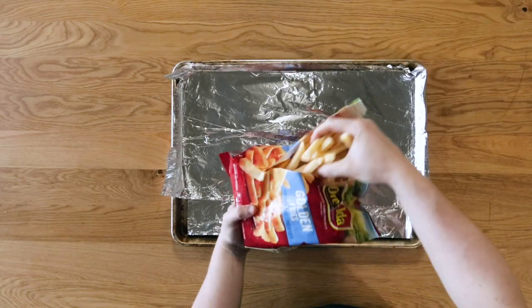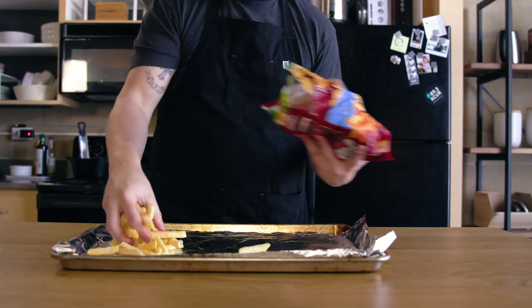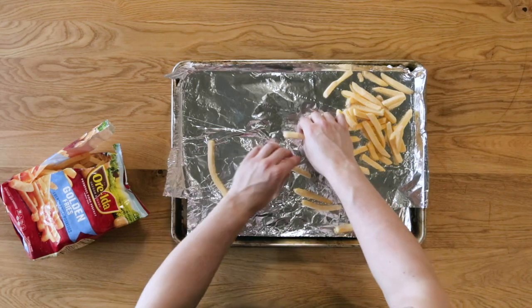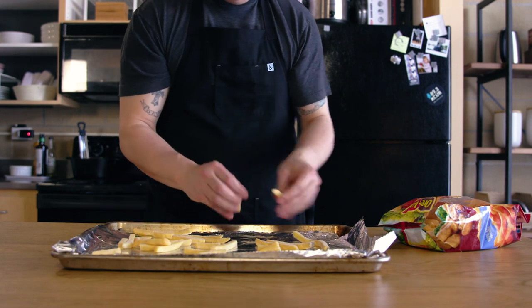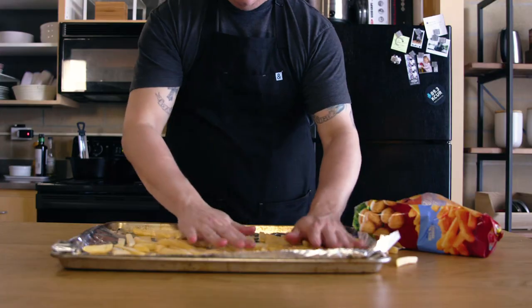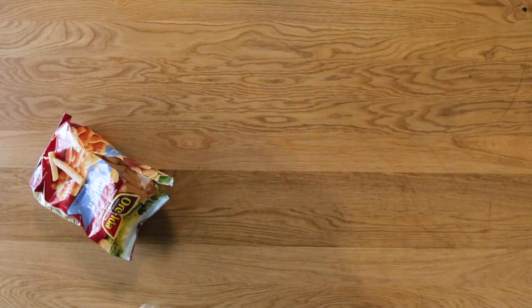I also made a batch just straight out of the bag to try these neat — whatever the frozen french fry version of untouched is. The last step I'm changing is to add 25 degrees to the temperature suggested on the bag. It says to heat my oven to 425 degrees, so I'm going to go to 450. This is an effort to make these fellas a little more crisp. Cook per the directions on your particular bag — mine says 18 to 25 minutes, so I'm going to aim right for the middle at around 22.